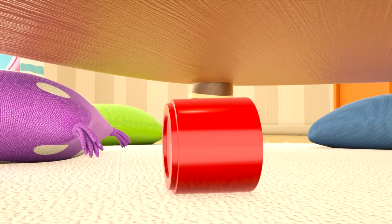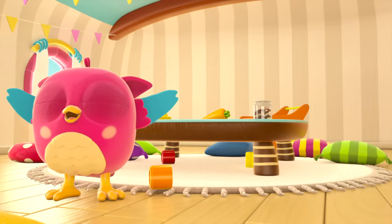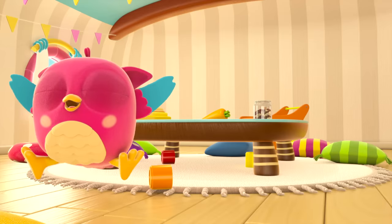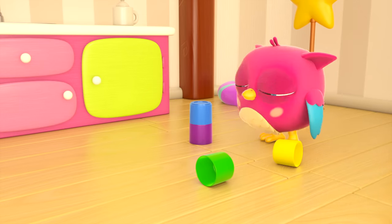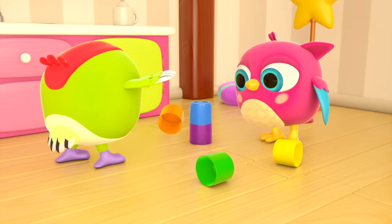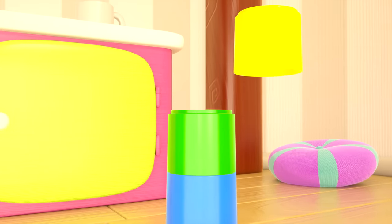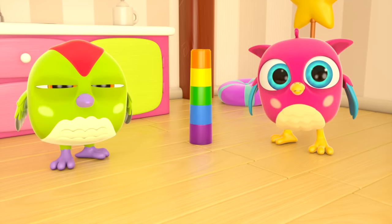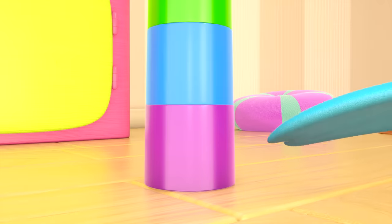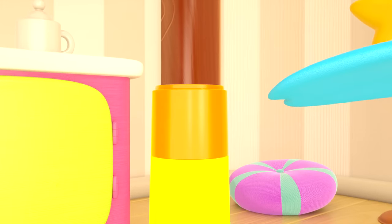Hop Hop, find the yellow cup. Is that yellow? No, this is the yellow cup. Green, yellow, orange. How many levels is our tower? One, two, three, four, five — good job, Hop Hop!